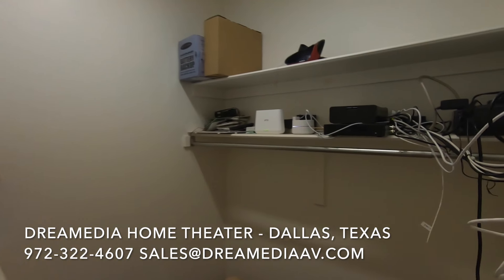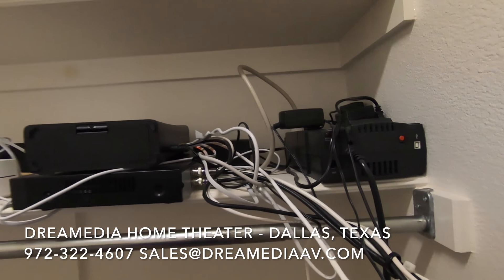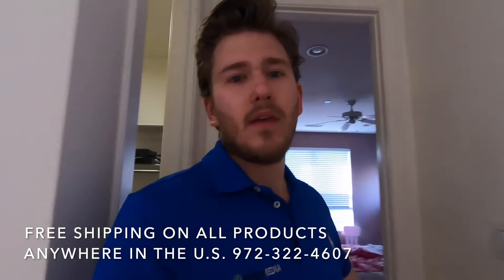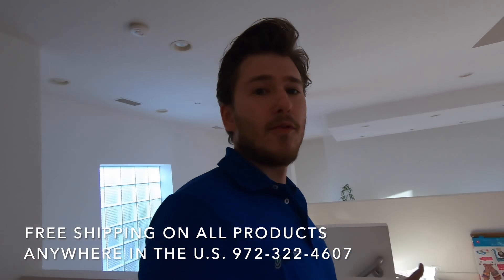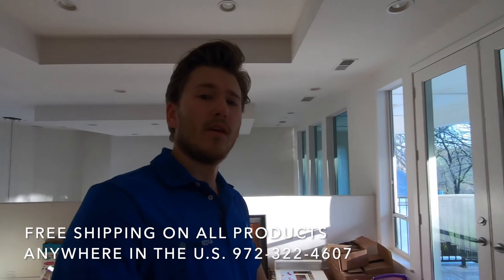Back here is where the router is as well as the security system for the home, so we're going to hardwire right in and make sure that he's getting the maximum speed possible. Guys, we've got a whole day's work cut out for us here, and I'll upload the process as we complete the work. Thank you for watching.